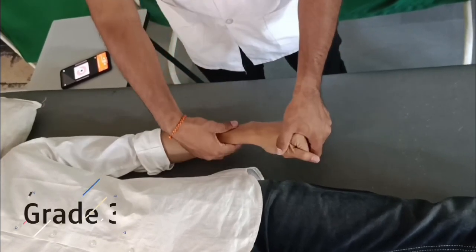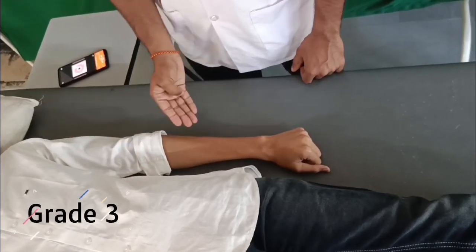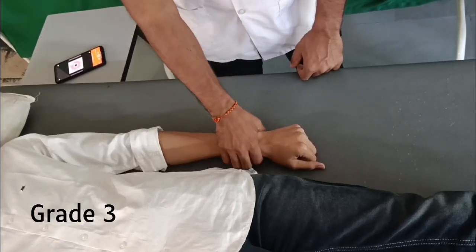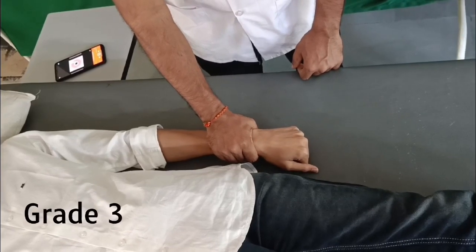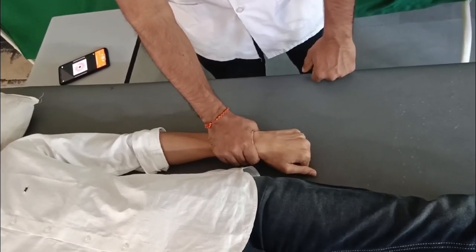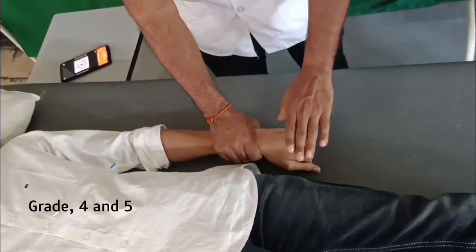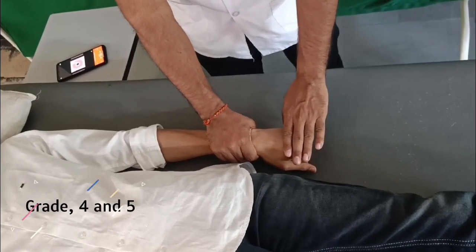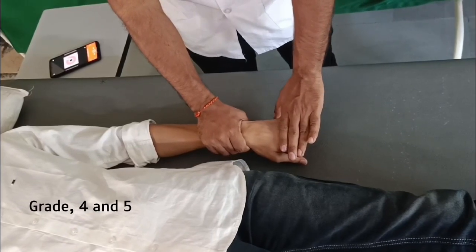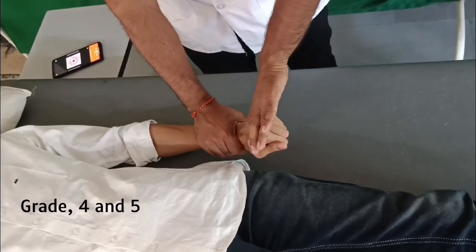For grade 3 of C6: the shoulder is in neutral rotation, adducted and in neutral flexion/extension, the elbow is fully extended, and the wrist is fully pronated and flexed. Support the wrist and ask the patient to dorsiflex the wrist. For grades 4 and 5, the position is the same as grade 3 except the wrist is at 90 degrees, fully extended. Ask the patient to resist the examiner's pull down on the hand in the direction of palmar flexion and ulnar deviation.